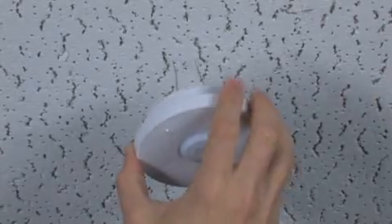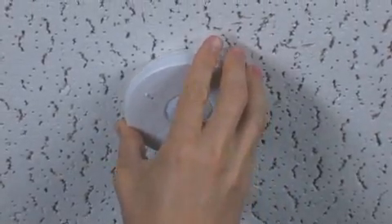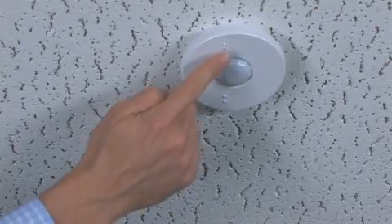Temporarily mount the sensor to a ceiling tile by inserting the wire legs through the tile, making sure the sensor is flush to the tile. With the sensor mounted on the ceiling,